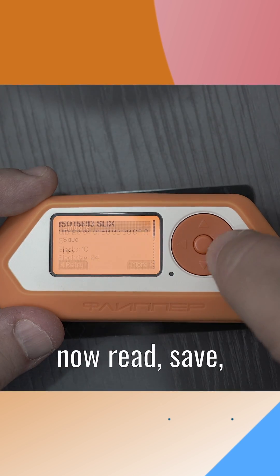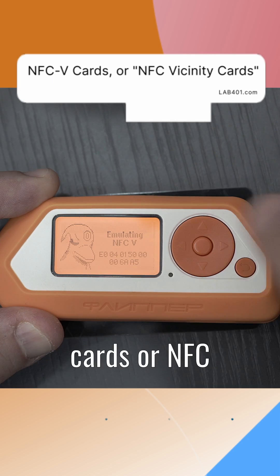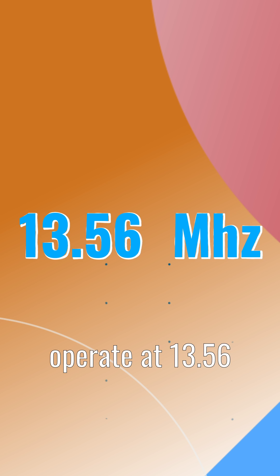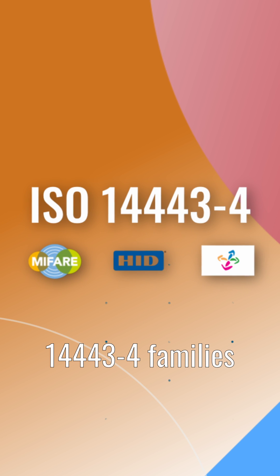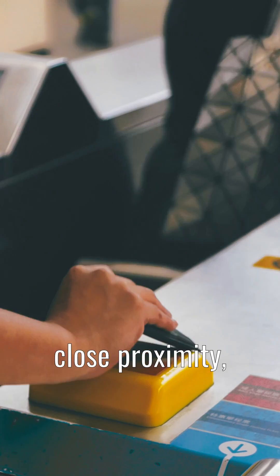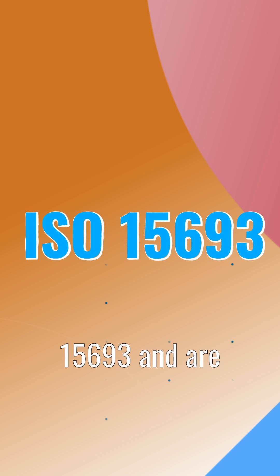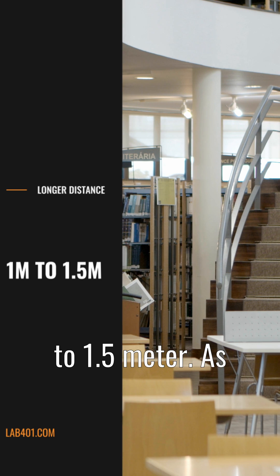With NFCV, you can now read, save, emulate and unlock NFCV cards. NFCV cards, or NFC vicinity cards, are RFID cards that operate at 13.56 MHz. Unlike cards in the ISO 14443-4 families such as MIFARE, DESFire, etc., which are designed to operate at very close proximity, NFCV cards implement ISO 15693 and are designed to operate at a distance of 1 to 1.5 meters.